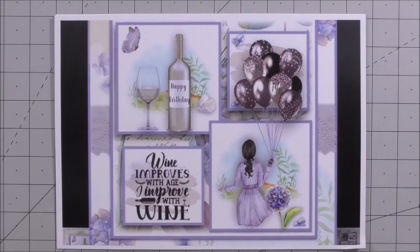Hi everyone, my name's Anne-Marie. Welcome to a brand new episode of Cup TV brought to you by www.craftsyouprint.com. Today we're going to look at a gorgeous kit.